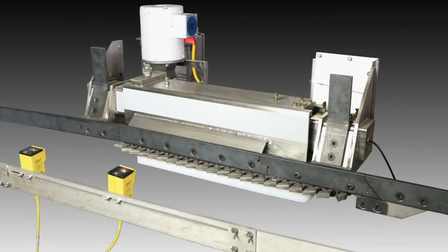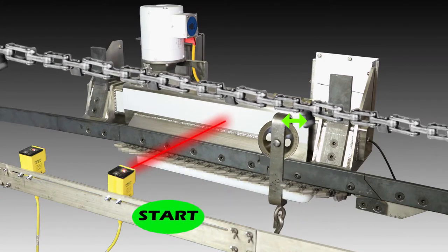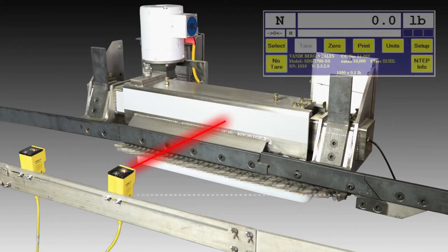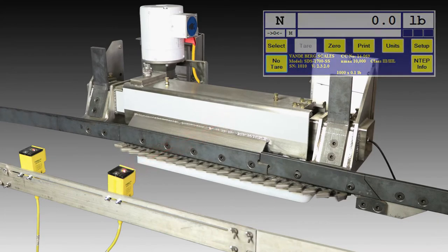Start and stop photo-eyes are mounted on an adjustable slide bracket across from the scale rail and facing a reflective strip. The trolley is ahead of the plant's pushdog once it reaches the start photo-eye that is mounted across from it towards the beginning of the live rail. At this point, a signal is sent to our SDS weight indicator telling it to start the weighing cycle.